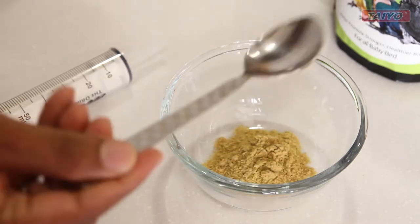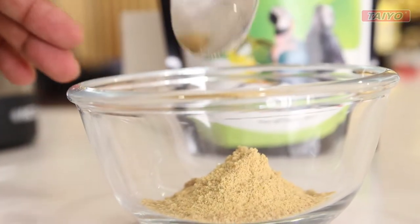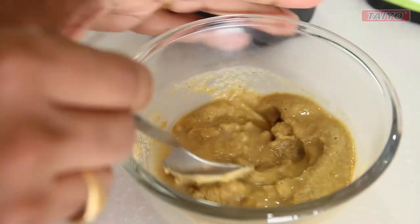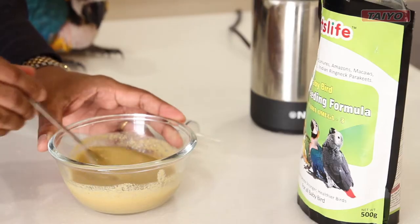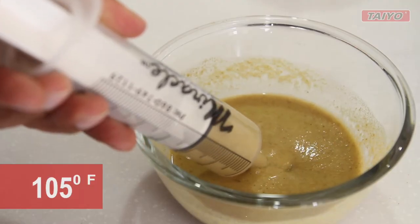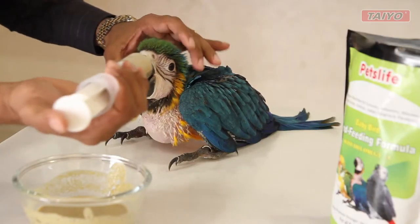Pet's Life Hand Feeding Formula is an instant formula for all baby birds. Combine the Pet's Life Hand Feeding Formula with water at about 120 degrees and let it sit for a minute and cool down to 105 degrees.